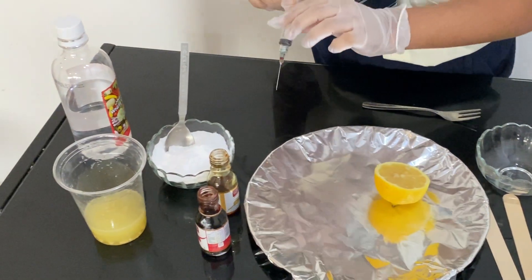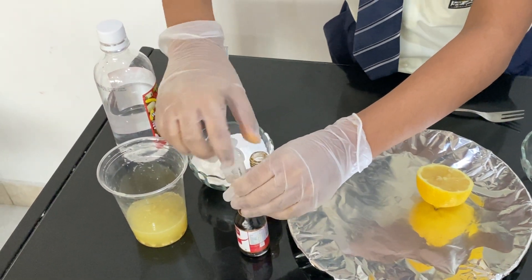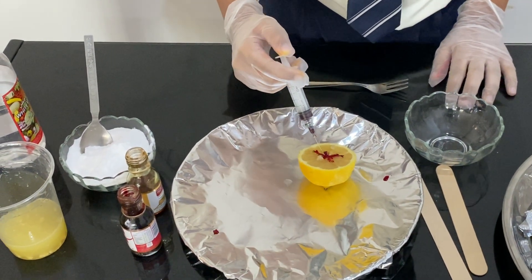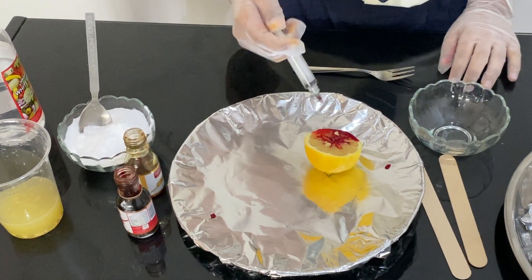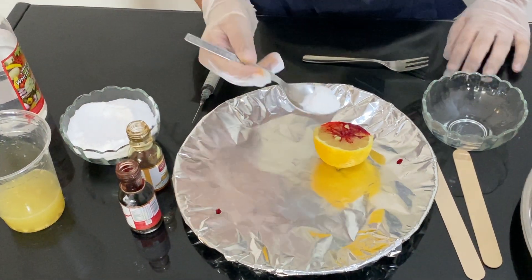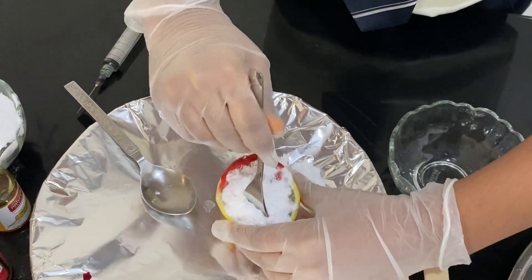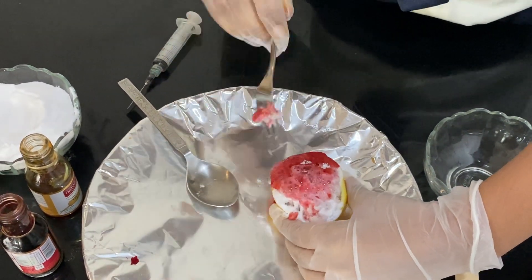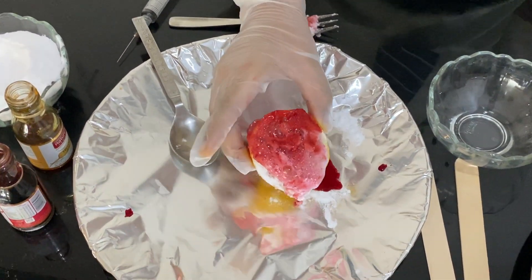And now I'm going to put the food coloring in. Now I'm going to put the baking soda. Now I'm going to make a few more holes to put it in. Now I can see the small explosion happening on the lemon.